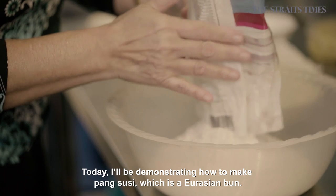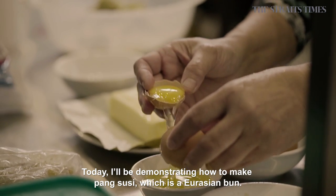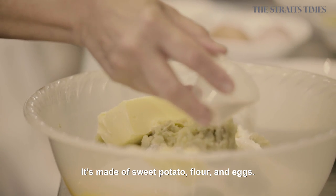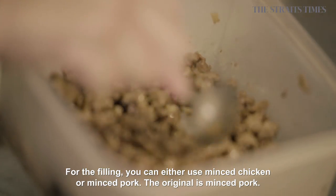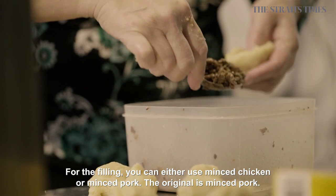Today, I'll be demonstrating how to make angsusi, which is actually a Eurasian bun. It's made of sweet potato, flour, eggs. For the filling, you can either use minced chicken or you can use minced pork. The original is actually minced pork.